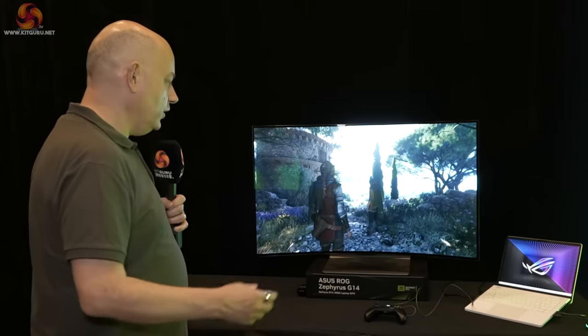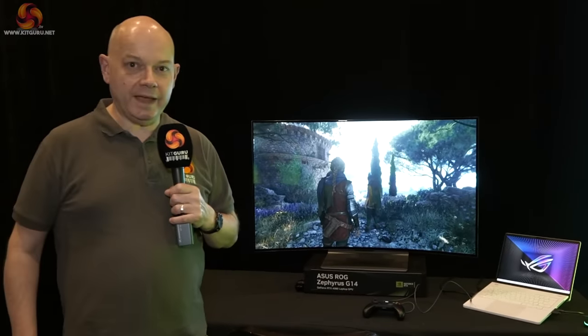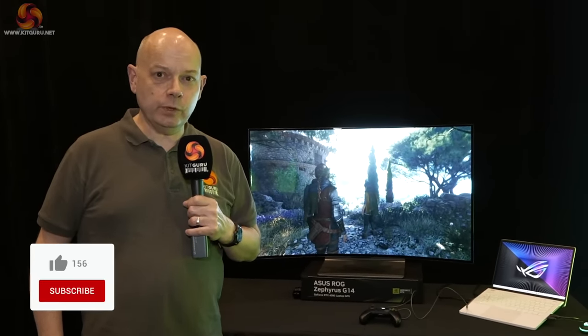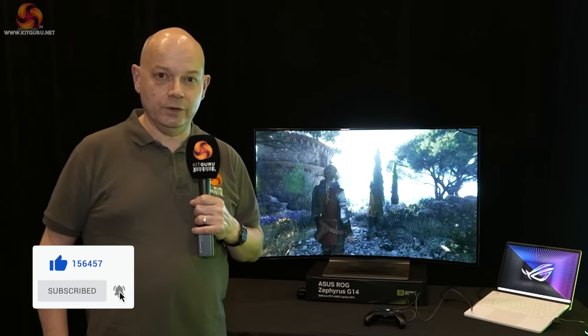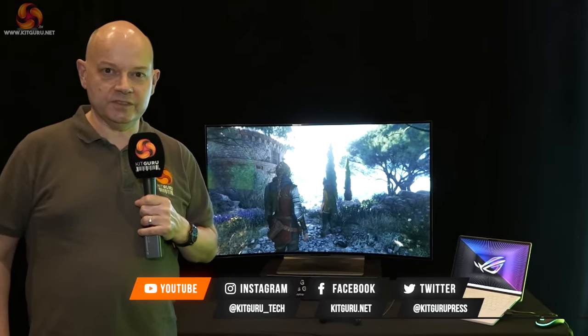As we say goodbye to NVIDIA at CES 2023, we're closing with a shot of the new ASUS ROG Zephyrus G14, which we suspect is running on the latest AMD hardware — probably announced by Dr. Lisa Su of AMD tonight at her keynote. So all that speculation — by the time you see this video, you'll know whether we're right or horribly wrong. On to the next part of CES 2023.